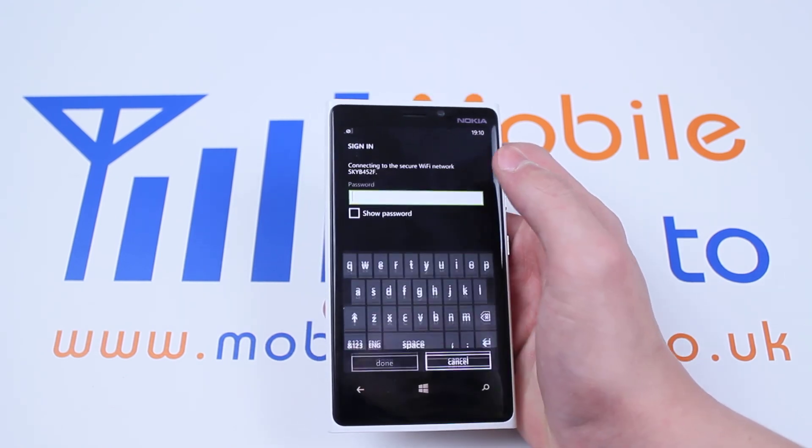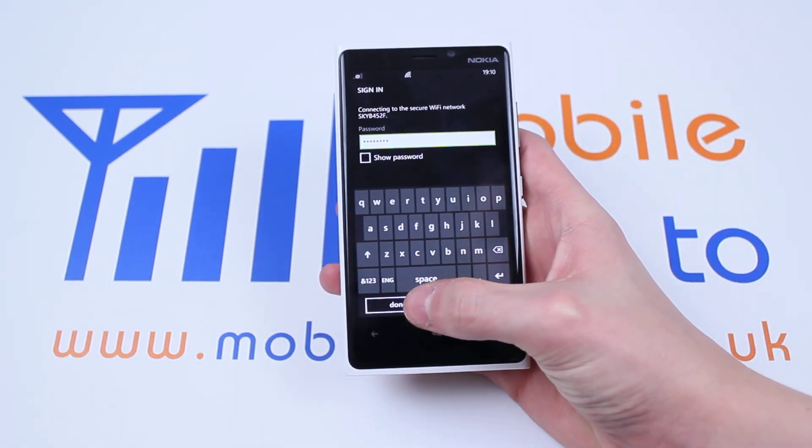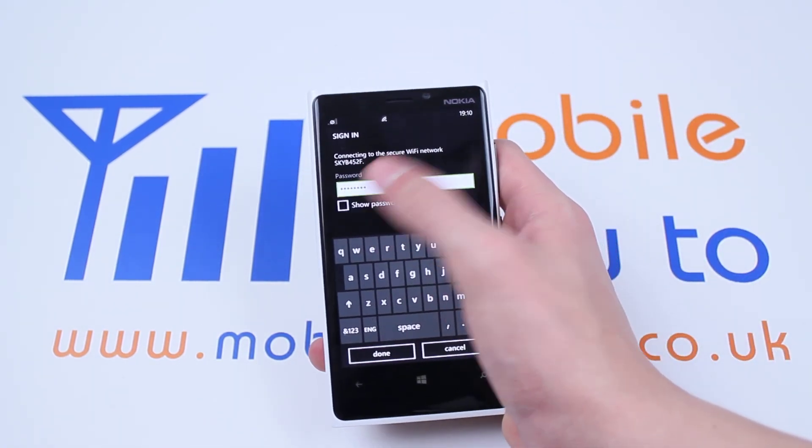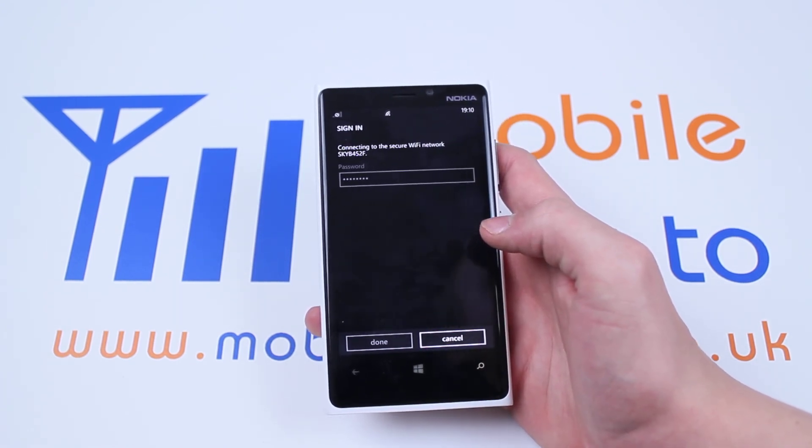Now we're going to tap the Wi-Fi network I'd like to connect to, and just off camera I'm going to put my details in. So my password is put in, and I can show the password just by tapping that to make sure everything's right. So let's tap Done — now it should be connecting.